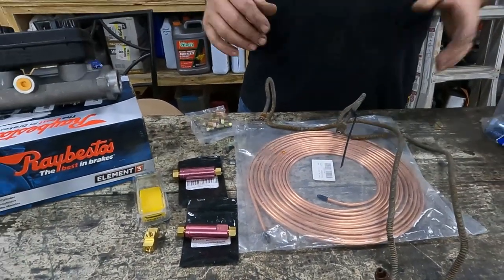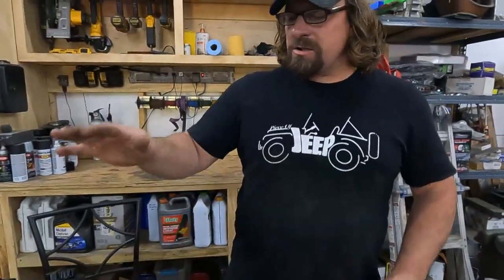All the rubber hoses and wheel cylinders have already been replaced on this car, so once we get this done with a little bit of bleeding, we should have great brakes on our Fury. We'll throw links in the description for the residual valves and the brake line kit we bought. This master cylinder is for a 1990 Dodge pickup; if you're going to buy one, make sure you buy one that'll work for your application.